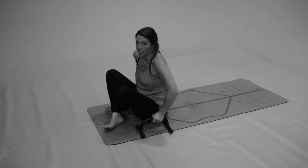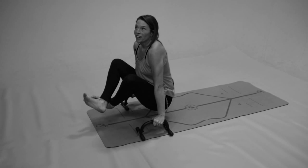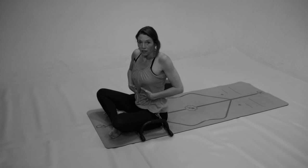Then I want to put that all together: lift up, draw the knees, hold, breathe — hard to talk — and then sit down. So if you practice those, you will definitely feel the strength in the core.